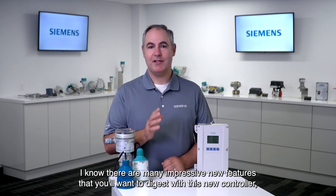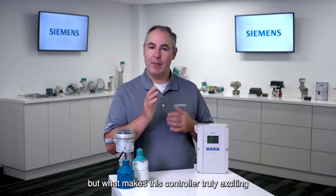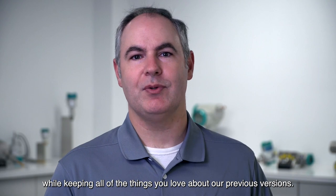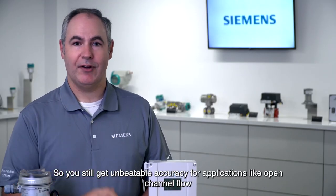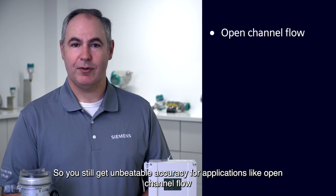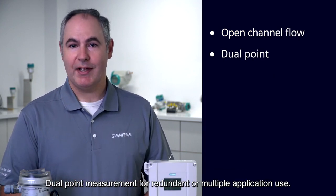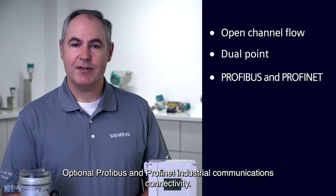There are many impressive new features to digest with this new controller, but what makes it truly exciting is that it encompasses all of these innovations while keeping all of the things you love about our previous versions. You still get unbeatable accuracy for applications like open channel flow, dual point measurement for redundant or multiple application use, and optional PROFIBUS and PROFINET industrial communications connectivity.